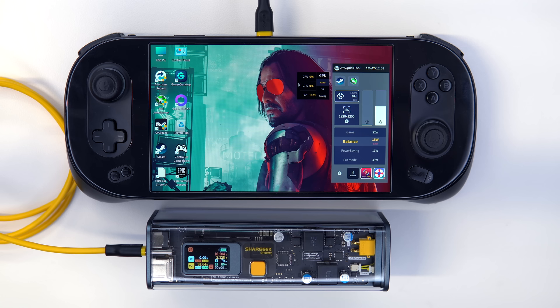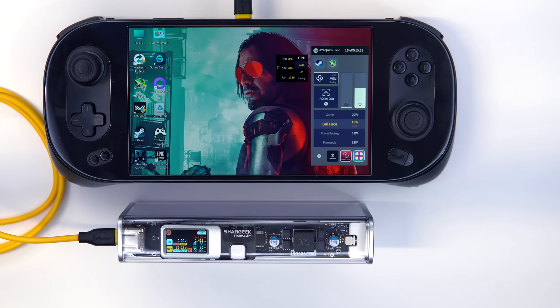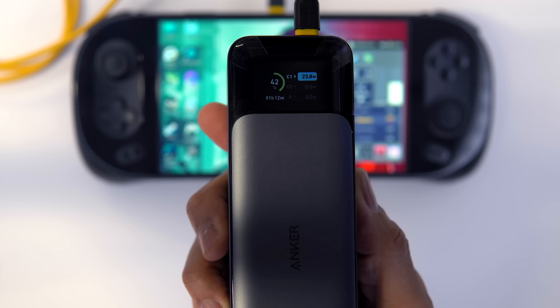For the next drill, I inserted the Ioneo 2 6800U, which has a 50 watt-hour internal battery versus 40 for the deck. I let the Ioneo 2 battery drop to roughly 15%, set the TDP to 15, plugged in each power bank respectively, and then put the device to sleep. The Storm 2 Slim brought the Ioneo 2 to 99–100% in about 1 hour and 15 minutes; the Storm 2 original, 1 hour and 18 minutes; Basis, 1 hour and 20 minutes; and the Anker 737, 1 hour and 10 minutes.